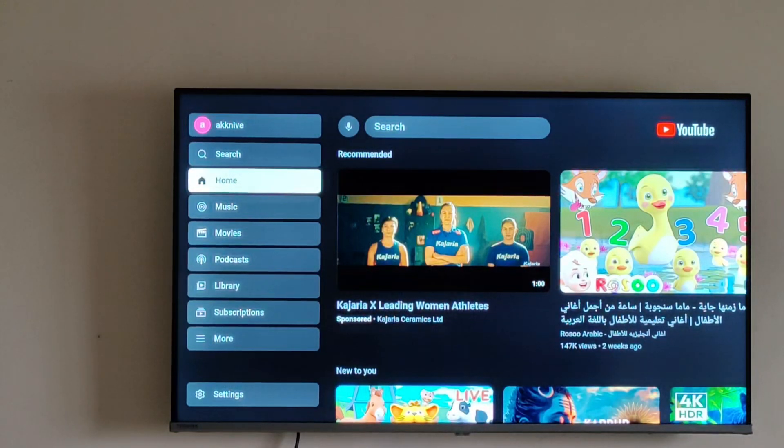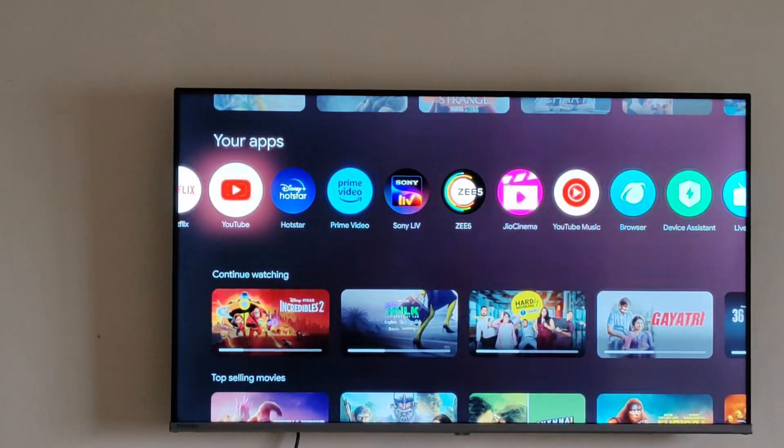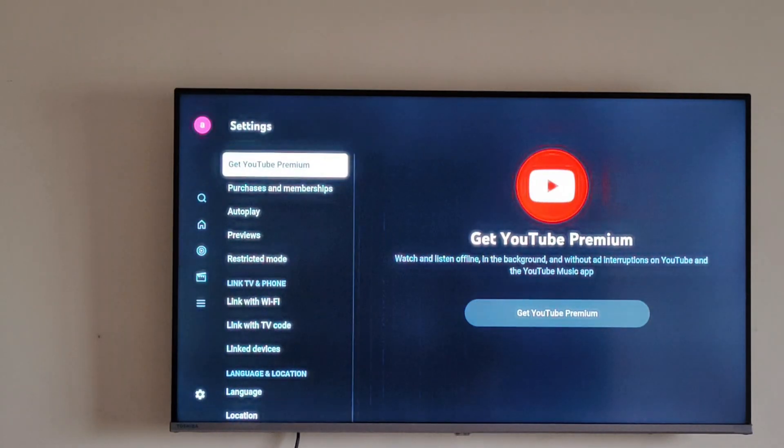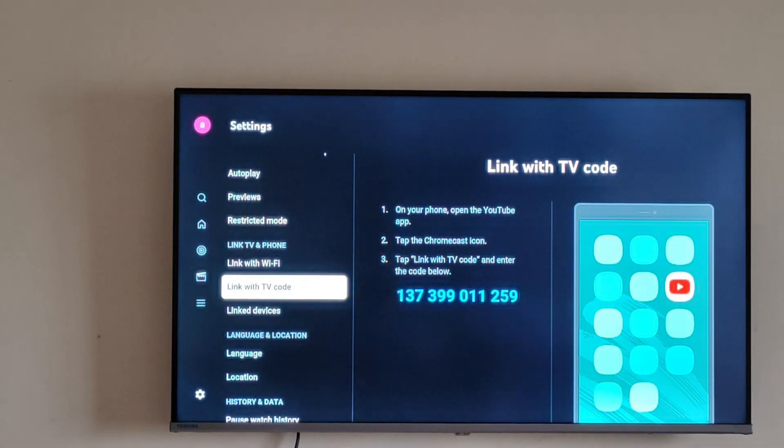Since you are connected to your Toshiba TV, it will automatically connect. I have already connected it previously, but if this is your first time and you are not able to do it, you can go to YouTube, then go to Settings, and you can see the option to connect with your TV.